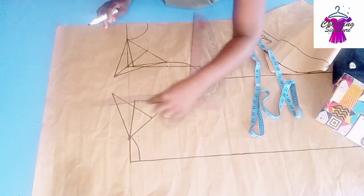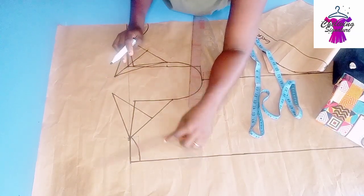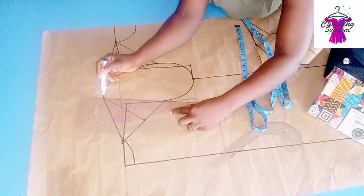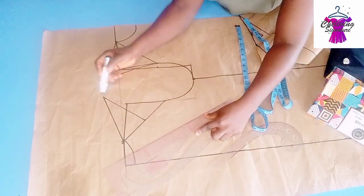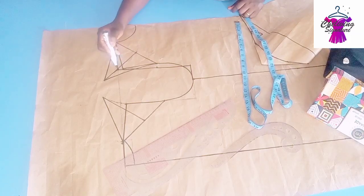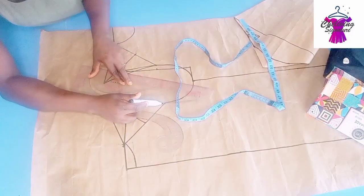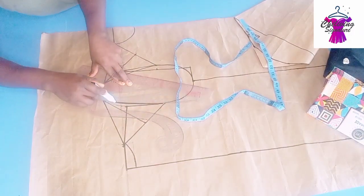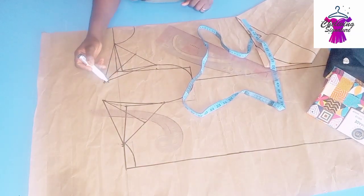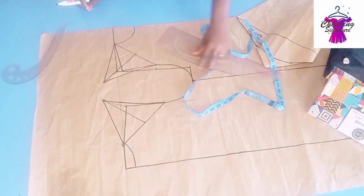Connect the straight row and blend it to your neck width. For the armhole part on the back panel, you can't work with a curve in the same way, so blend it this way. If you place it the other way, it will be a bit tight towards the shoulder part. Blend it this way — you can see how it looks, unlike the front panel.